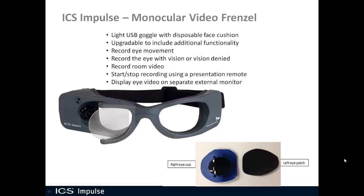The monocular video Frenzel will record eye movement with vision and without vision. Down at the bottom you see our vision denied solution, and there's another video that covers that. It also comes with a webcam so that you can record room video, and the room video and the eye video are synchronized together when you play them back. You can use a presentation remote such as Targus or Logitech to start and stop the recording so you can stay close to your patient and not have to be close to the computer.